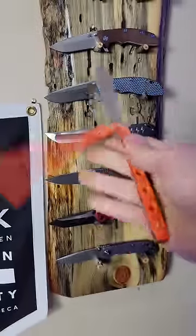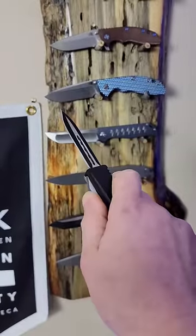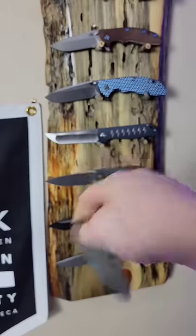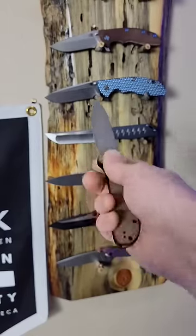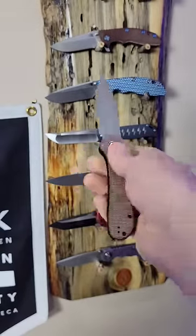Kind of like a balisong, which is also considered a gravity knife, or an OTF, which means out the front. Then there's knives in gray areas like the Civivi Elementum button lock, which is a button lock but it locks while it's closed and while it's open, and you have to push the button and swing it to open it up.